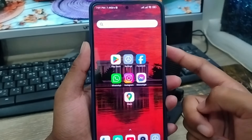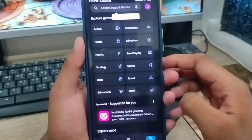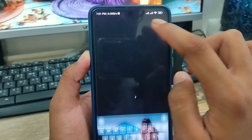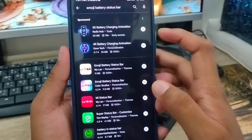Well guys, the very first step is going to open up your Play Store first. As you can see, it's my Play Store. Now I am going to tap the search box here. I am going to type 'emoji battery status bar.' Make sure that the option is called emoji battery status bar — type there very carefully.